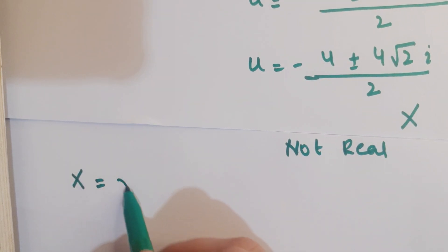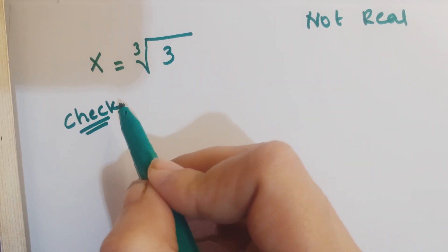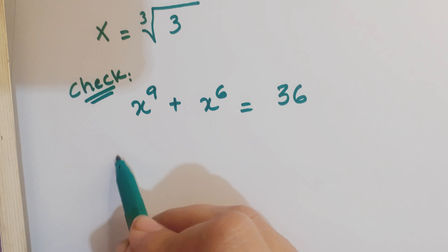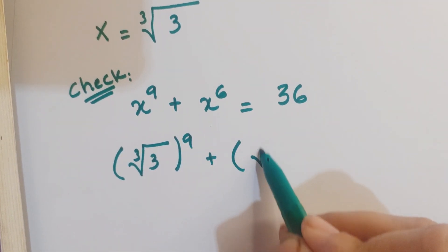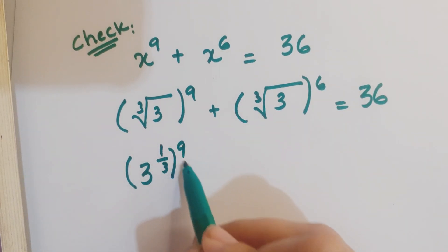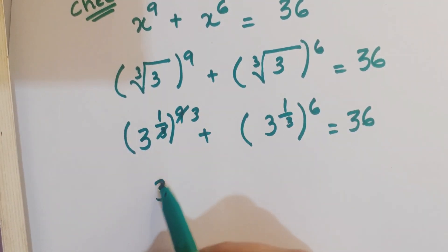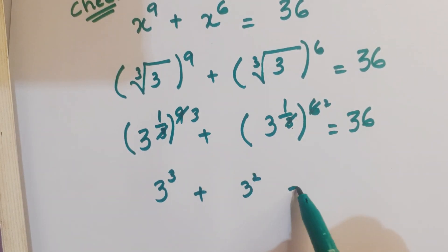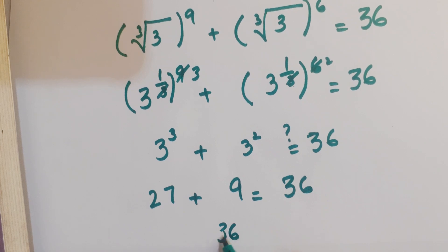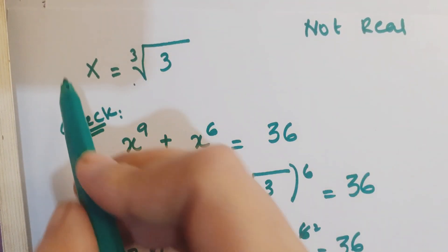So the only root of this question is x equals cube root of 3. Let's verify: the equation is x to the power 9 plus x to the power 6 equals 36. Putting x equals cube root of 3, we get 3 to the power 1/3 whole to the power 9 plus 3 to the power 1/3 whole to the power 6, which gives 3 cubed plus 3 squared, that is 27 plus 9 equals 36. Hence the real root is x equals cube root of 3.